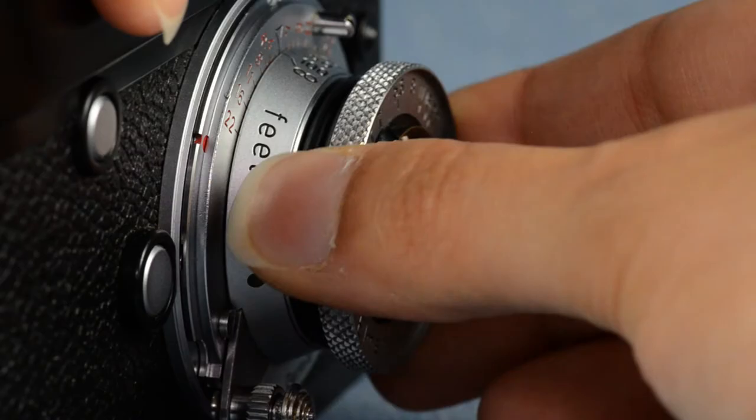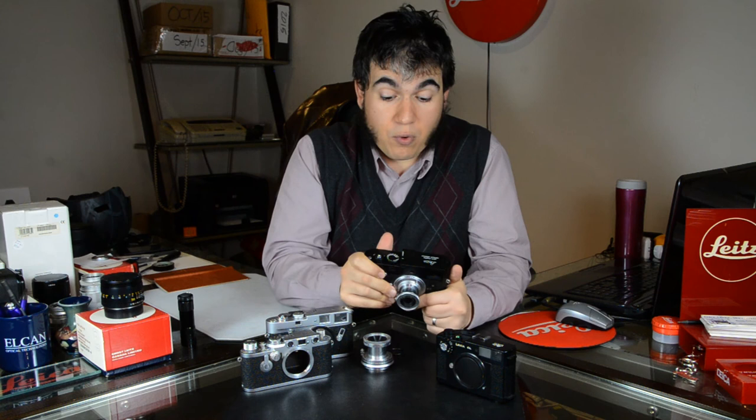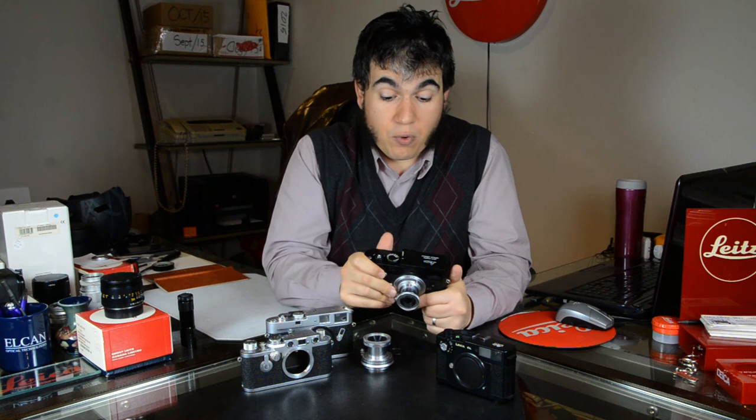This lens has stood the test of time, having been around for about 80 to 90 years and still works perfectly. Now all of a sudden it gets new life with a digital camera with its live view and everything. Enjoy.